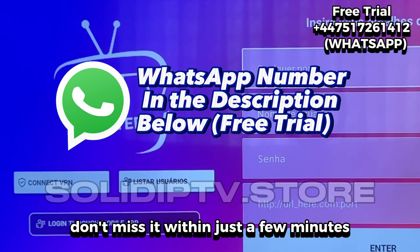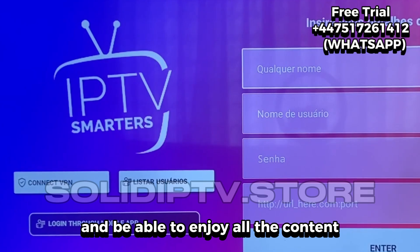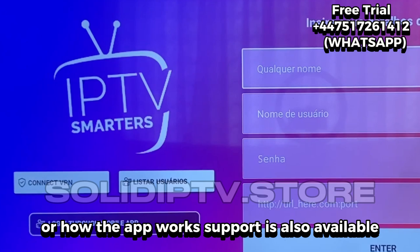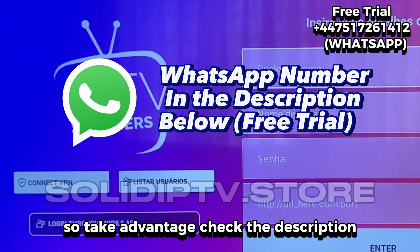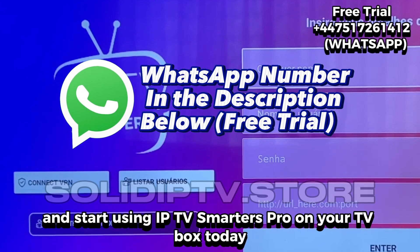Don't miss it. Within just a few minutes, you'll have everything up and running and be able to enjoy all the content. If you have any questions about the installation or how the app works, support is also available through the same WhatsApp number. So take advantage, check the description, grab your free trial now on WhatsApp, and start using IPTV Smarters Pro on your TV box today.